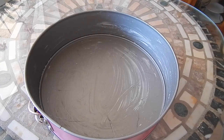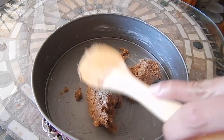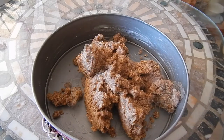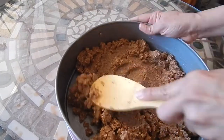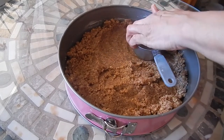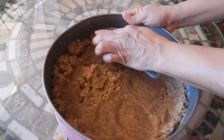The next step is to place the crumb mix in a greased springform baking tin. I have a 10 and a half inch baking tin here. Then we flatten it to form the shell of the cheesecake, leaving the bottom thicker than the sides. I'm going to use something with a flat bottom to get it a little flatter, just pressing firmly until you get the crust to about a quarter of an inch thick around the sides.